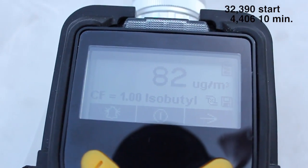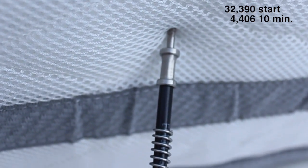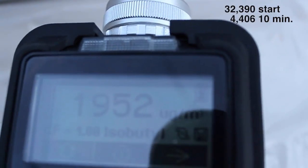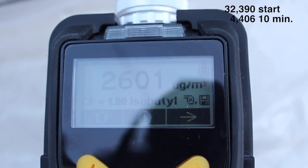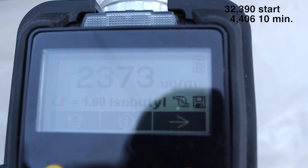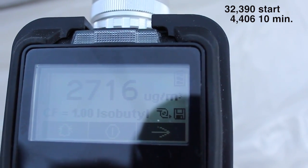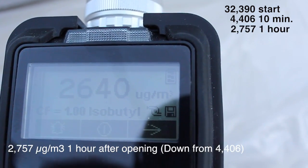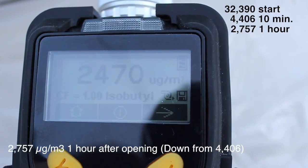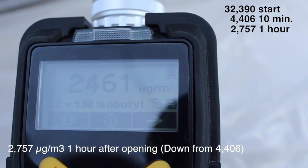We're almost exactly one hour after I opened it up and took my first measurement. Let's see where we're at — just sticking this in and drawing some air right from the mattress itself. After one hour, we're at about 23, 24, 25 — so considerably less than what it was before, but still higher than I want to have in my house.